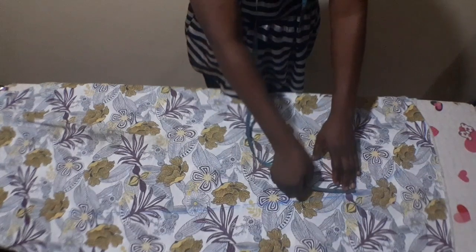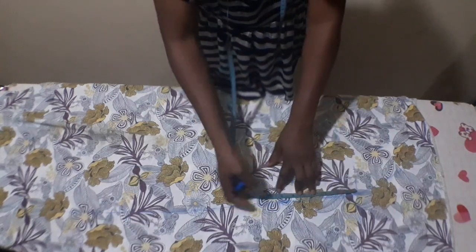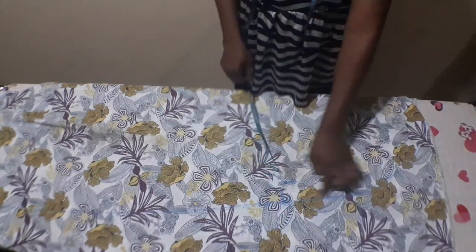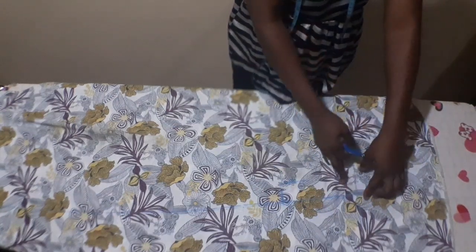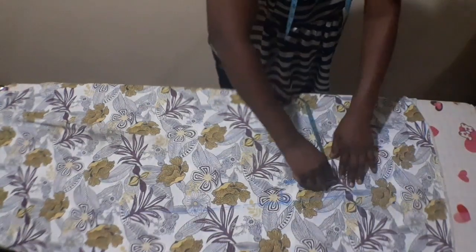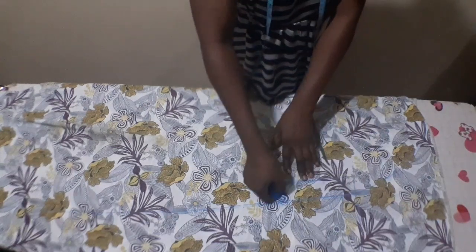I'll measure half of my round sleeve. My round sleeve is 13 inches plus 1 inch seam allowance making 14 inches, divided by 2 is 7 inches. From this line I'll measure 2 inches inward, then from the chest line I'll create a slight curve down to this point — that will be my round sleeve. I'll now cut it out.